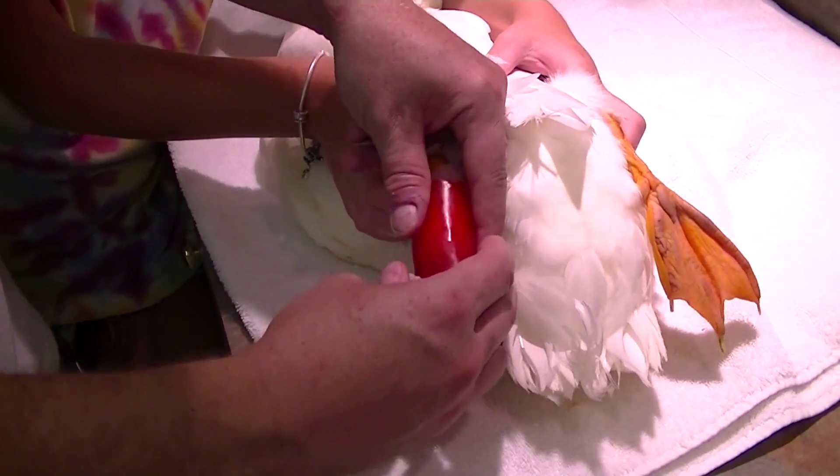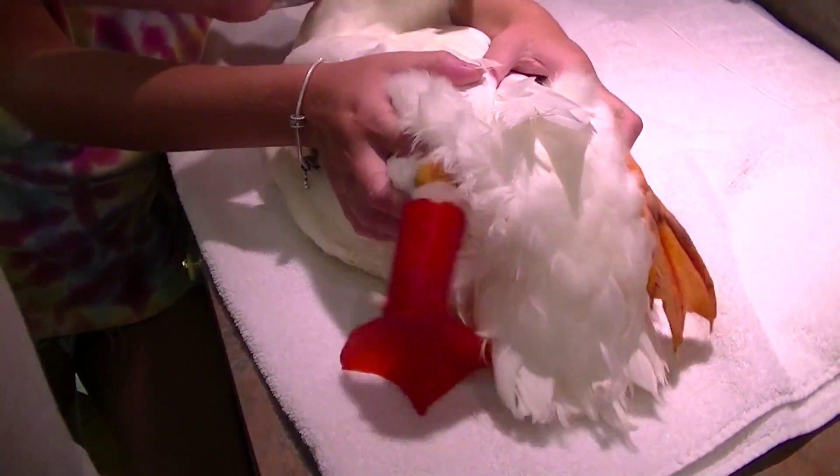Good boy Buttercut. I'm going to take him outside and give it a try. Bye.